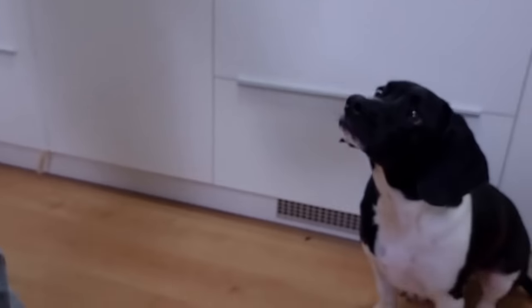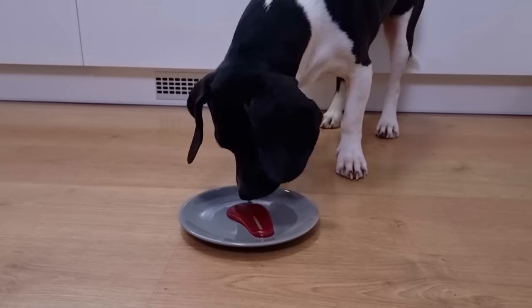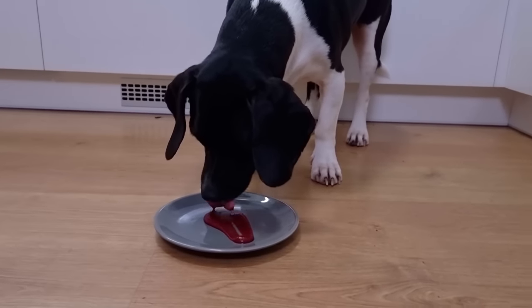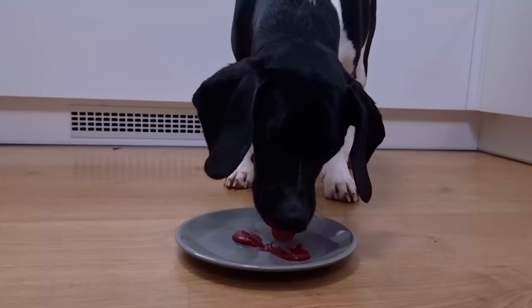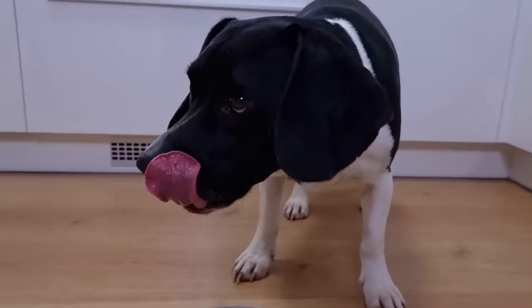Let's find out if my food inspector also likes beetroot — I would say he never had beetroot puree before. At the start he was a little bit skeptical but in the end he licked everything out and of course, like always, asked for more.